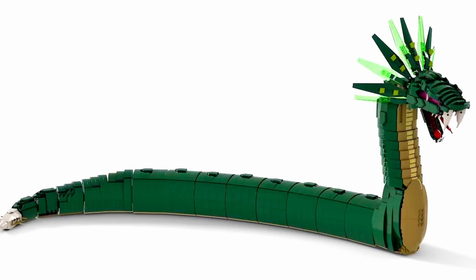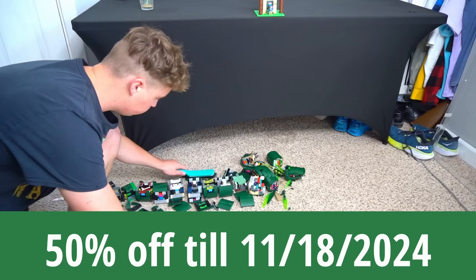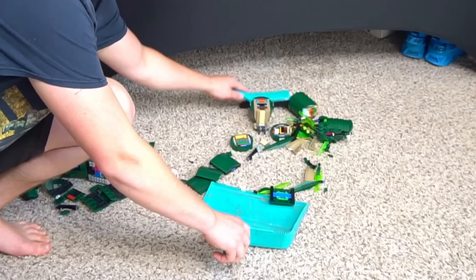But thankfully, before it was destroyed, I was able to make digital instructions. So if you want to rebuild this snake, you totally can. Go to brick-legend.com or the link in the description to pick up your very own digital instructions for this Great Devourer. But now I have to sweep all these broken pieces into a pile and start working on my next build. Peace out.